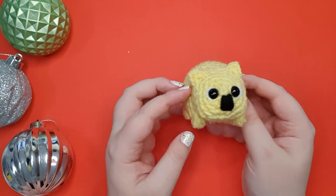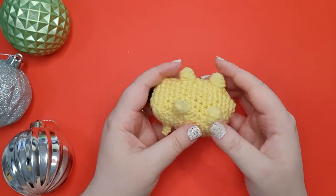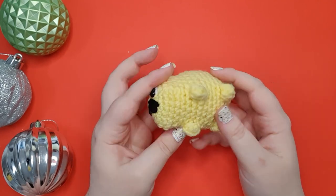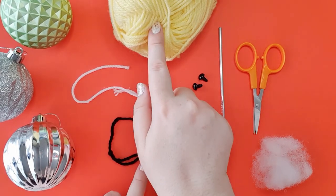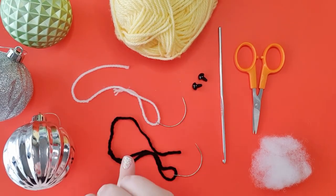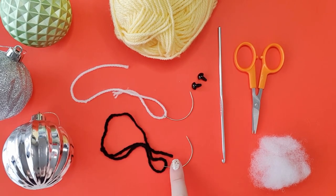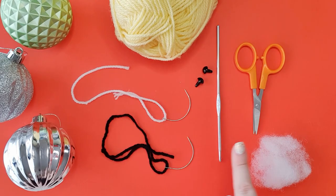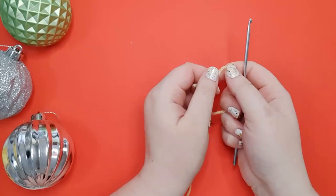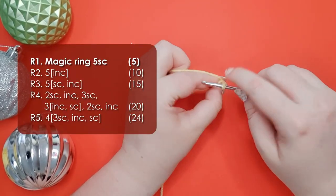So this is the wombat we're making today. He has some little ears that we've built as we go and he uses little clusters for his feet. So let's talk tools and materials. You're going to need 8-ply 100% acrylic yarn in one color as well as a small amount of white and a small amount of black, a pair of 9mm safety eyes, your 3.5mm hook, scissors and some stuffing.